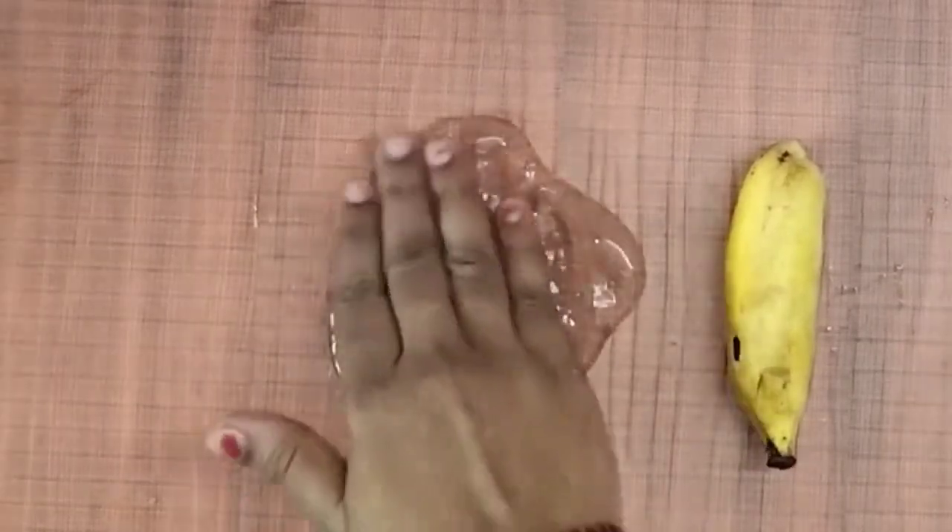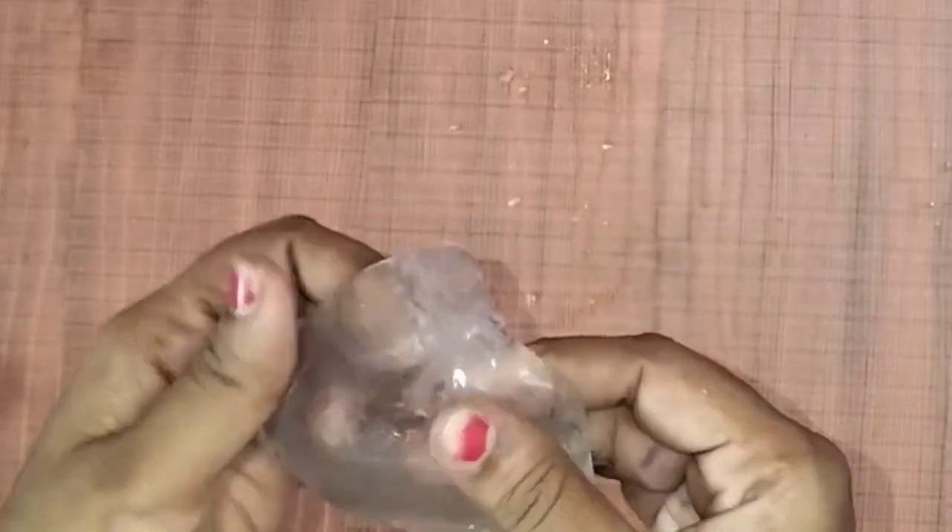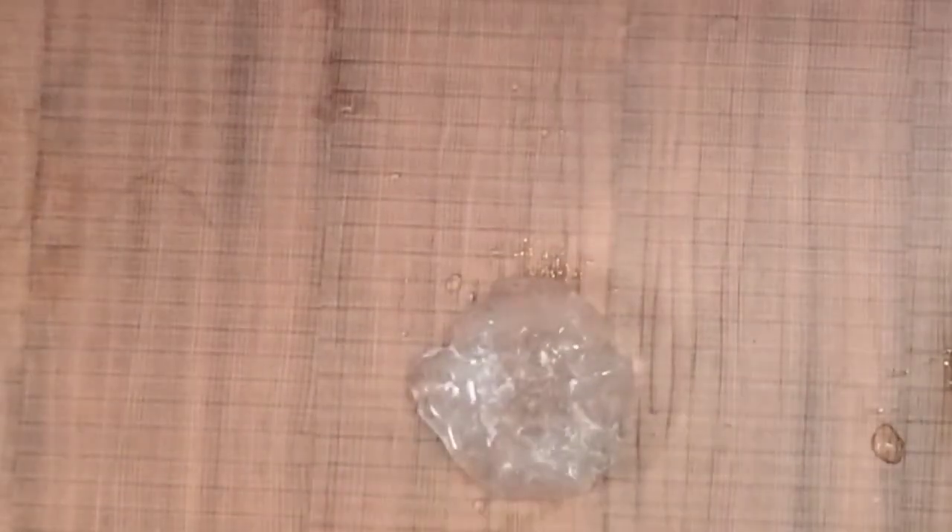In this video, my homemade slime is a clear slime. It is very gel, very glossy, very clear slime. It is very soft.